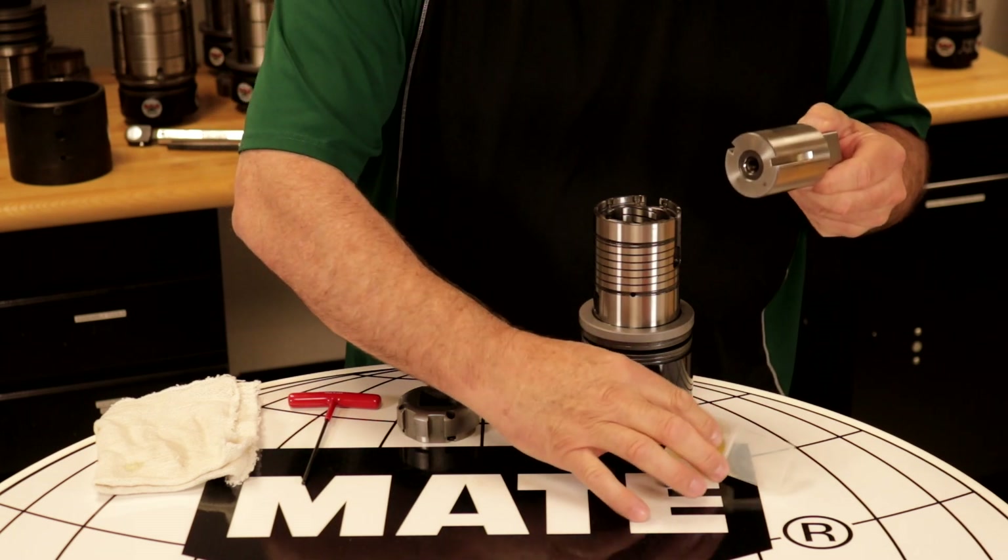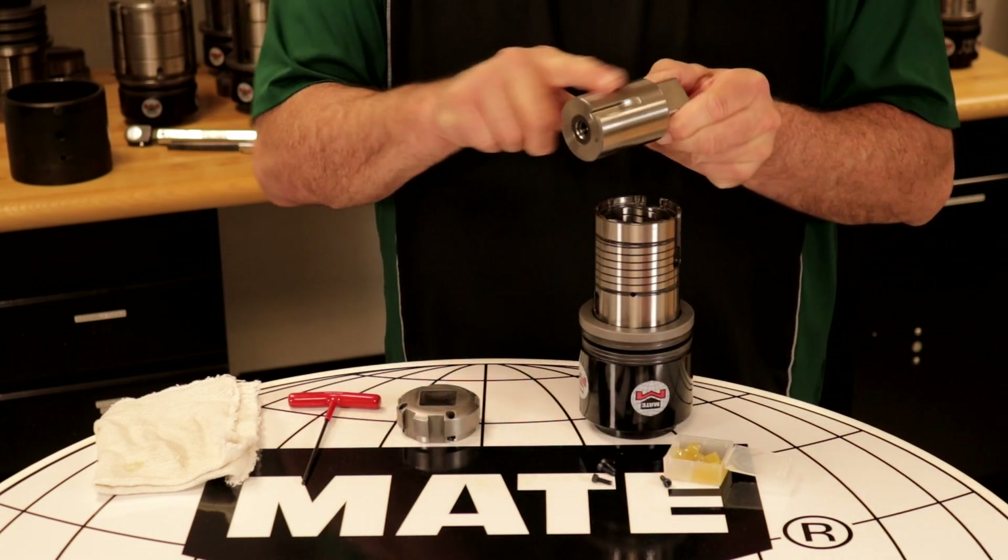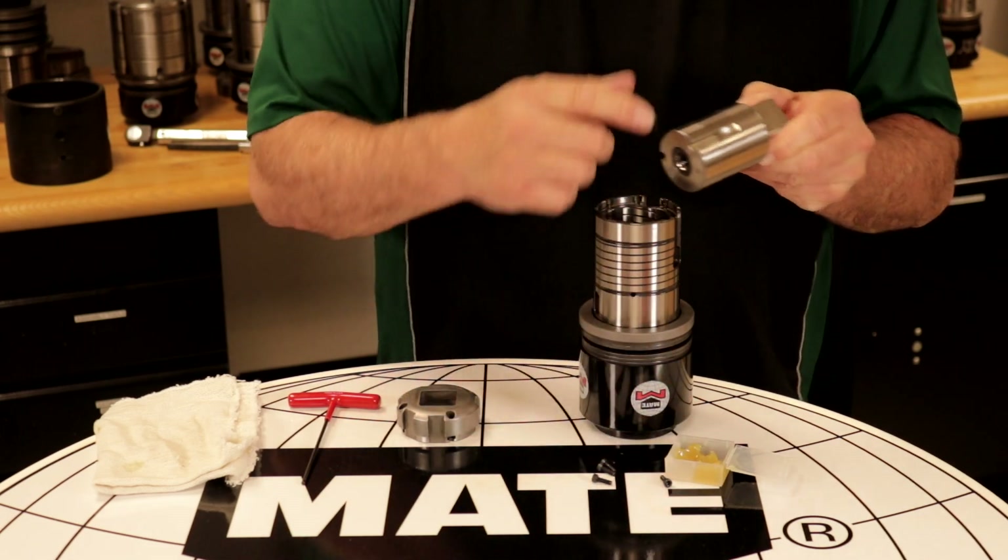Then we will add grease to the punch body. We recommend the operator include grease to all keyways during this service.